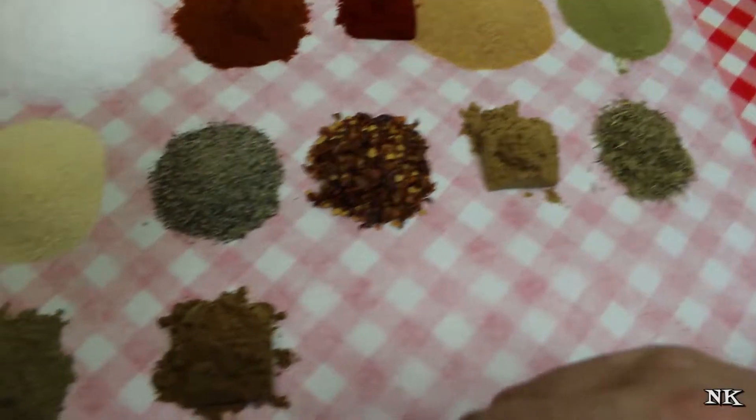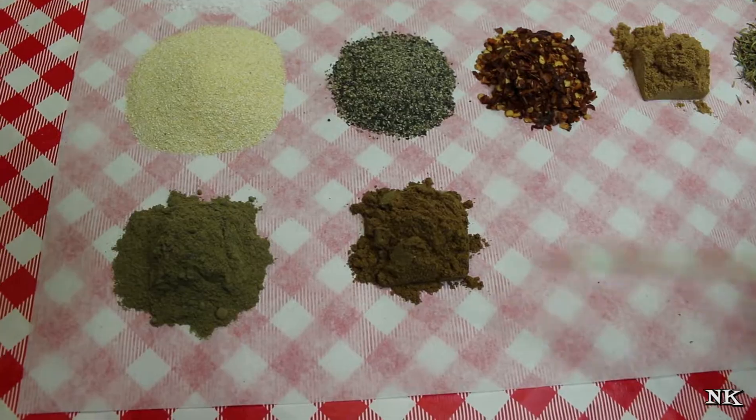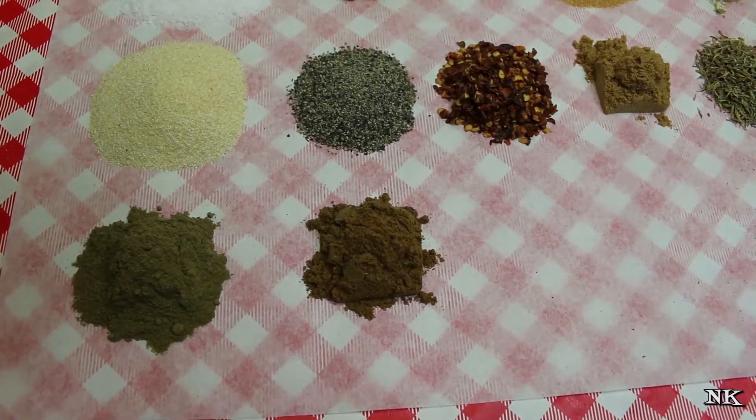A tablespoon of dried thyme, a tablespoon of celery seed, and a tablespoon of ground marjoram. That's it! All these things go great with beef or pork — you can even throw this on chicken, it's not even gonna matter.